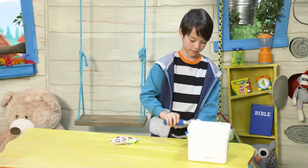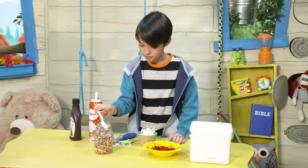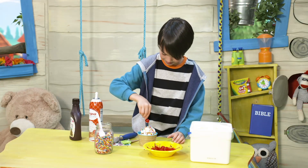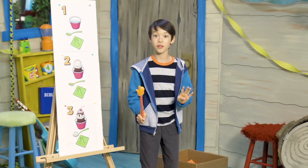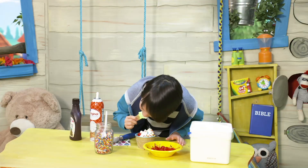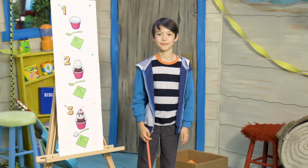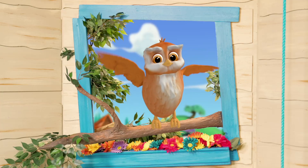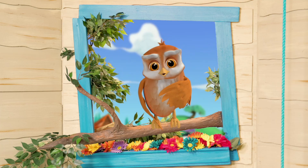Step two: add ice cream to the bowl — it can be any kind you want. Step three: add the toppings — ice cream sundaes need lots of toppings. Step four, and what's the last thing we do with our ice cream sundae? We eat it! What a great plan! Ho ho — it's Ollie! Hello Kai! Ho ho, what are you up to?